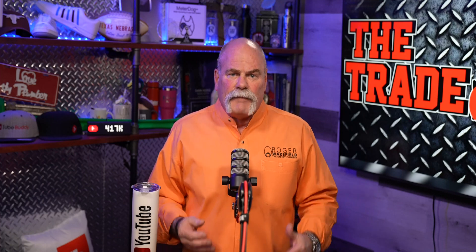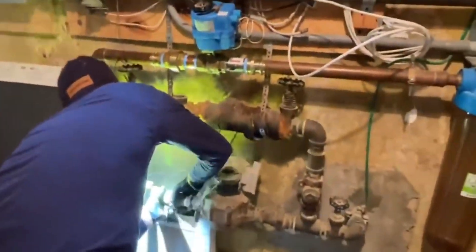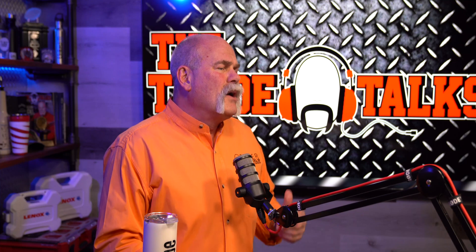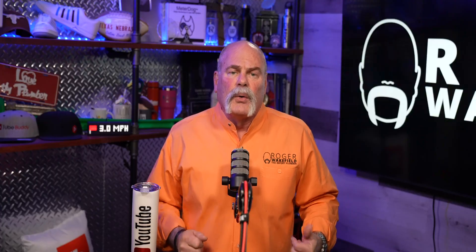When we talk about the Leak Defense System, first of all it has to be installed indoors — it doesn't have to be, but it's recommended. You can install it outdoors, but you're going to have to bring it up out of the ground and therefore probably put a valve box, probably an insulated valve box, because you don't want the water line to freeze in the middle of the night if it gets cold. So that's one thing about the Leak Defense System that's not really great — it has to be installed indoors or above the ground.